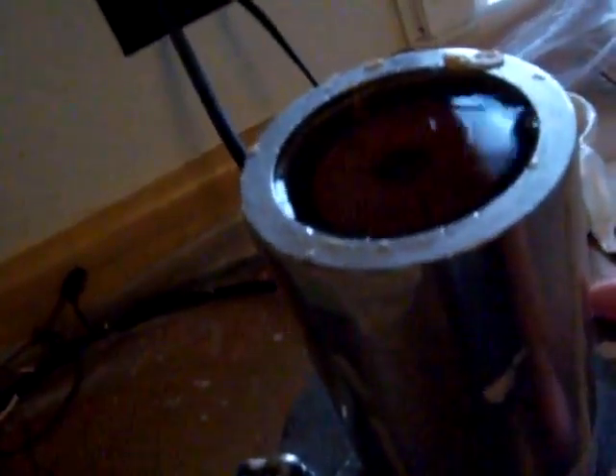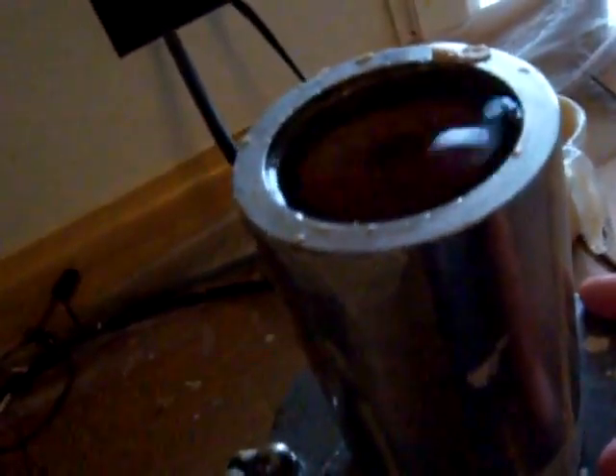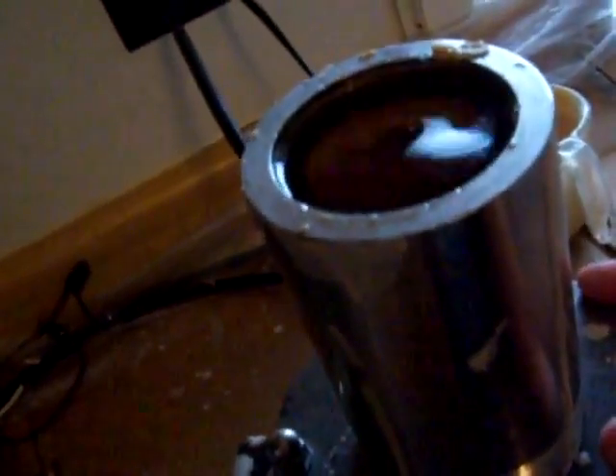Pour it in the mold very slowly in the middle so it spreads out. Excess wax goes back in the pot. We give it a little shake — we want to make sure there's no air bubbles in it, no streaks. So we have to agitate it slightly so any bubbles inside rise to the top of the wax.